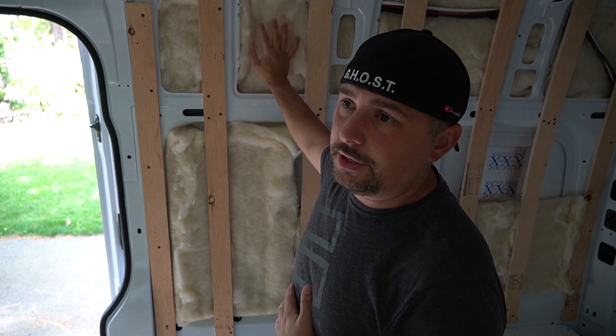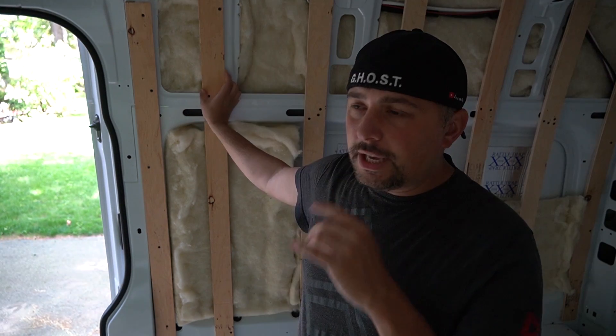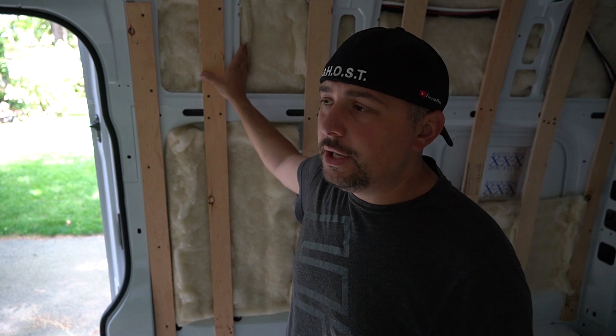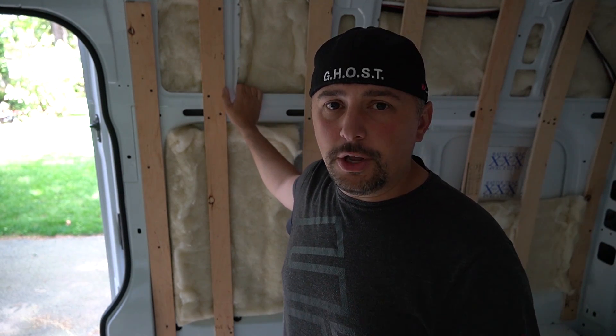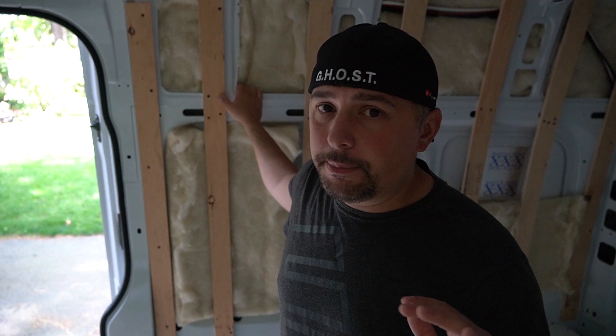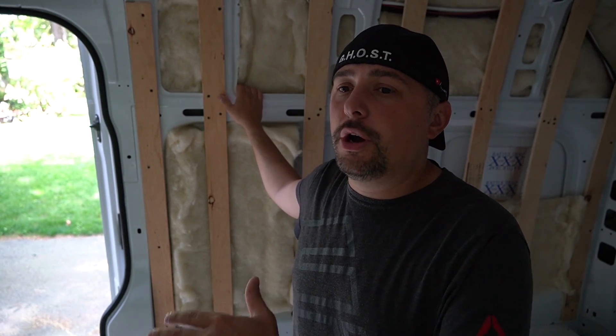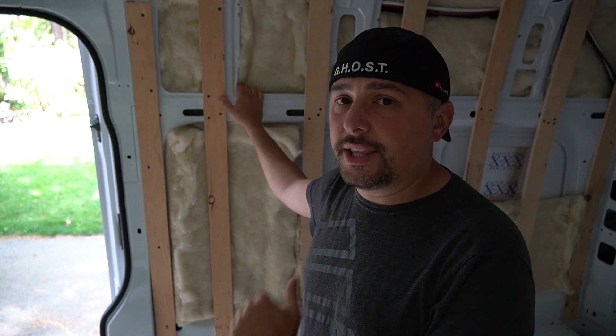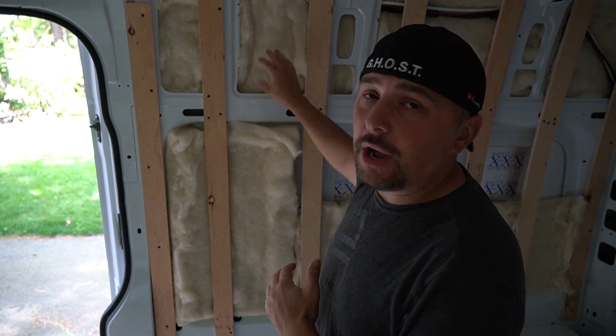If you do go with wool and you contact Havelock Wool, Josh is the man — let them know you saw my video. I get zero kickbacks from that; I just want good products for the people watching. Do not get the mineral-grade wool — that's not real wool. This is actual sheep wool. I'm dead serious, I do not receive a kickback for you buying wool from Havelock.